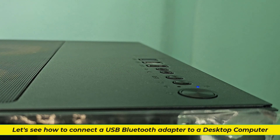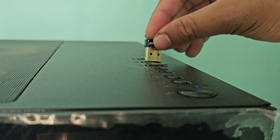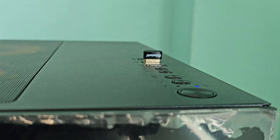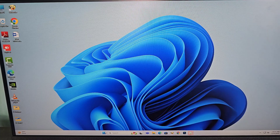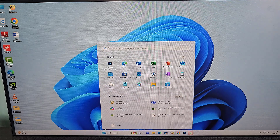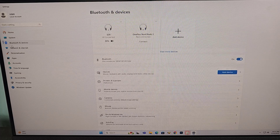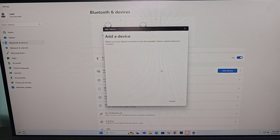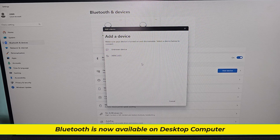Let's see how to connect the USB Bluetooth adapter to a desktop computer. Bluetooth is now available on desktop computers.